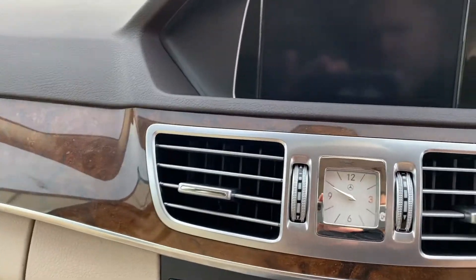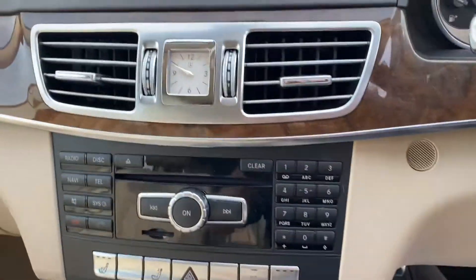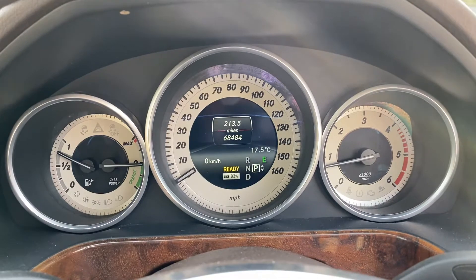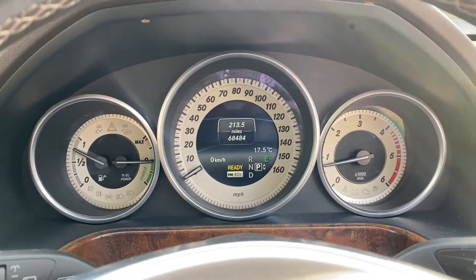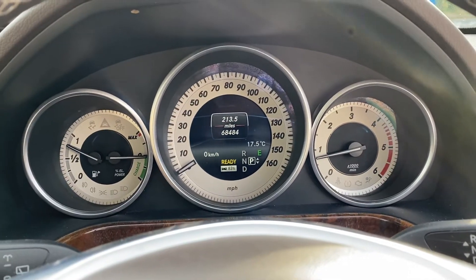We'll just grab the keys and start it up. As you're running along, it's 83% charging the battery, so you'll notice the engine kicking in and out. Whilst you don't need all the power, it'll run on electric while there's plenty of charge in the battery.